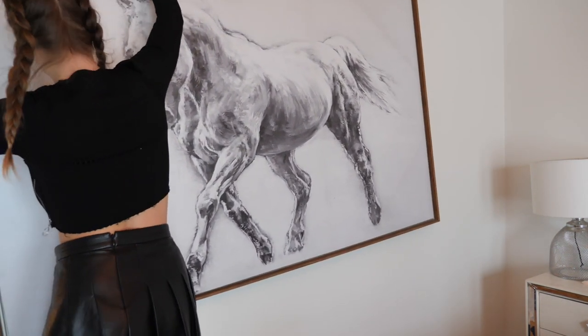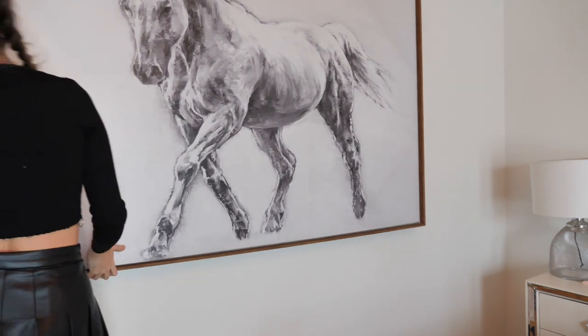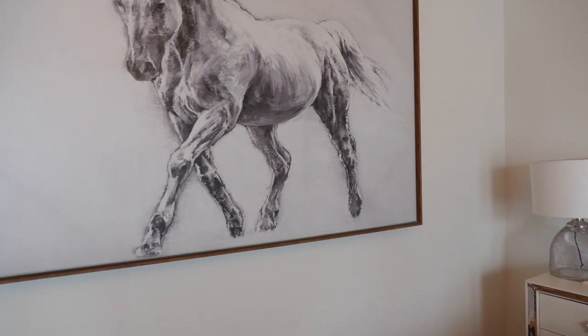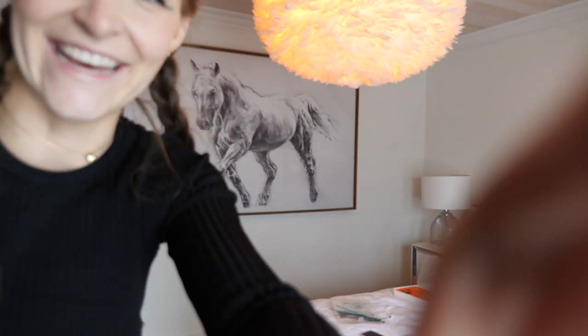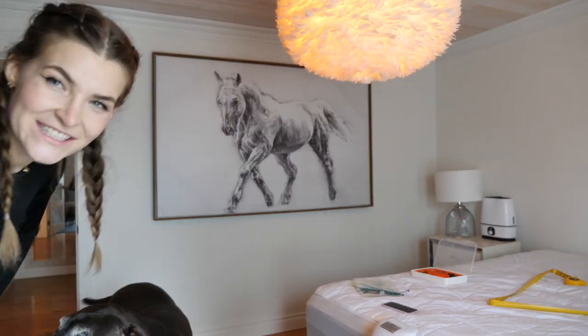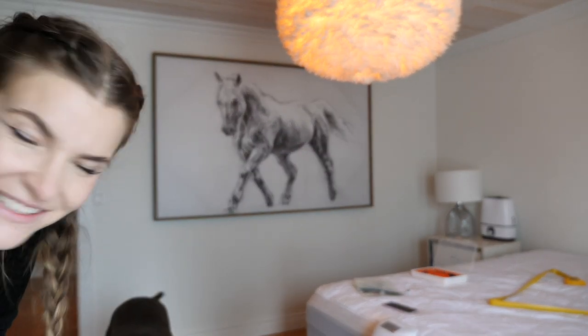I've got a friend for you! Oh, it's definitely too wide. Wait — ta-da! Oh my god, I'm like legitimately proud of myself right now. It looks a little too high when it's on the wall, doesn't it?